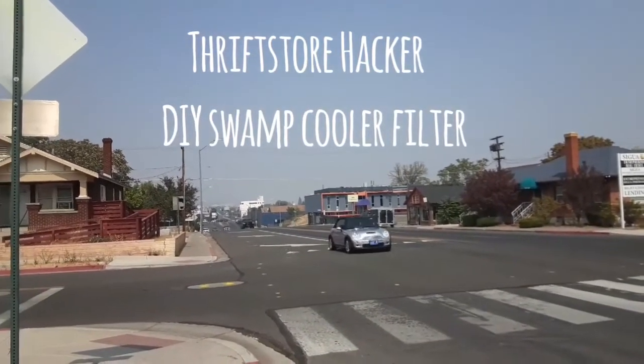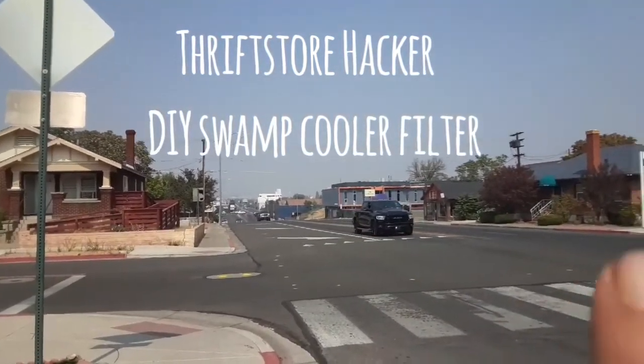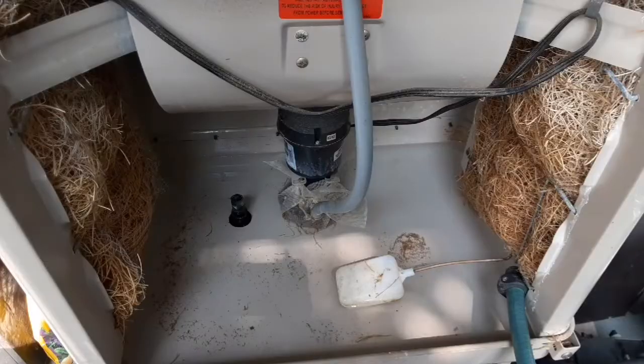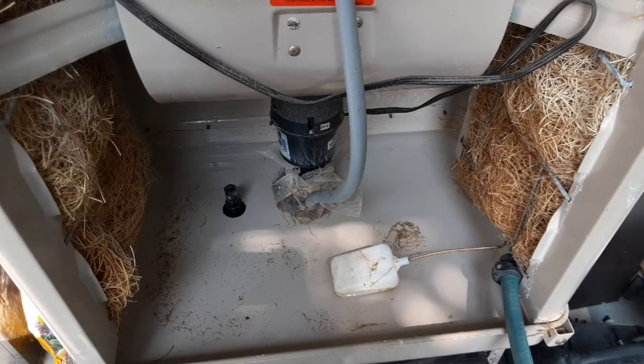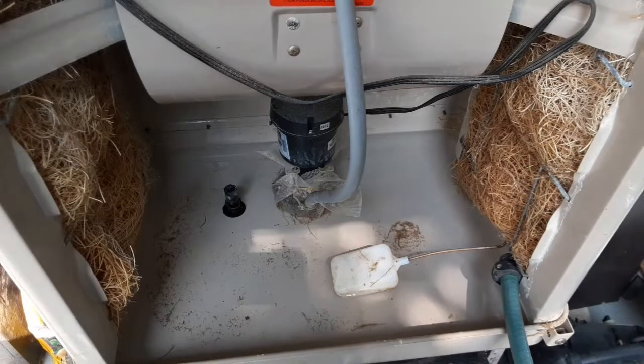Look how gross it is out today — not as gross as most places, but there are supposed to be mountains out there somewhere and you can't see them anywhere. Hey everybody, Thrift Store Hacker back again, coming to you from the inside of my swamp cooler. I just got done cleaning this out because the water reservoir in the bottom was pretty gross from all the fires, and I'm trying to figure out a way to filter it. I need this to cool my house — I don't have central AC and the house is 100 years old.